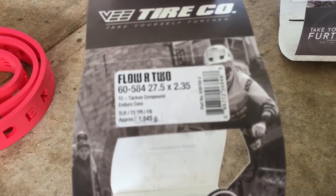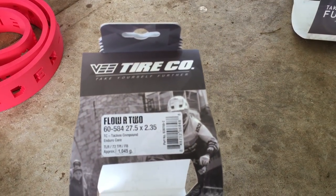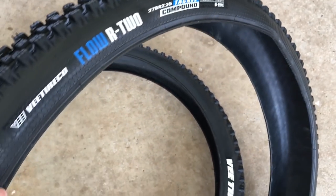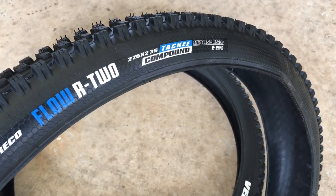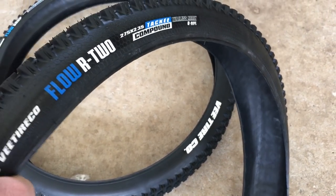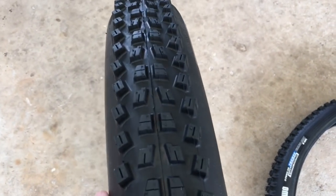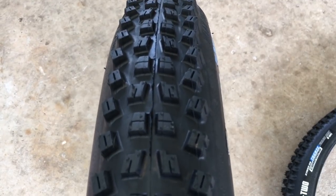Shout out to Cycle Sports for hooking me up with these V-TyreCo Flow tires — Flow R2 for the rear and Flow Snap for the front. The Flow R2 is 1,045 grams, so just over a kilo — a little bit heavier than your Exos. But these sidewalls are definitely thicker and more robust than the Exo. It feels a little bit more plasticky, more solid, a little bit less supple in the casing itself — that's my first impression, but we'll see once they're on the bike. This is the front, the Flow Snap — their preferred front tire. Pretty aggressive side knobs, pretty cool tread pattern.